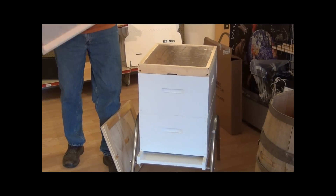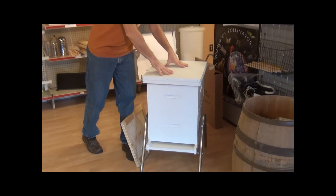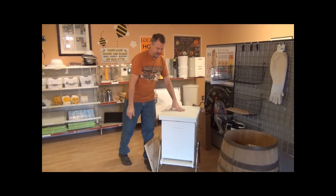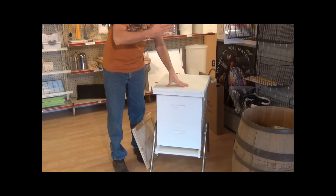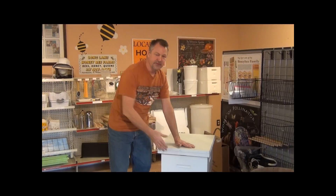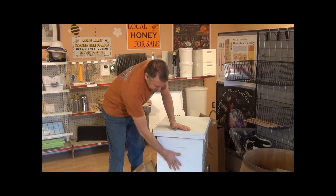Do not put your inner cover back on — just put your top cover. You'll want to put some kind of a weight, maybe a rock or a brick. The bees will begin to use the little notch to exit on a nice day where they might take a cleansing flight. What's really neat is the bees will start using this entrance and exit here because the cluster moves up.